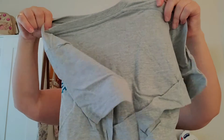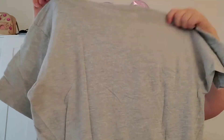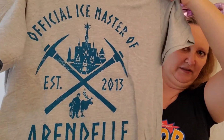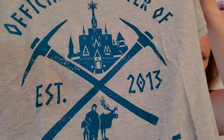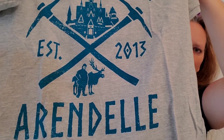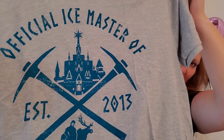I like to be surprised, so I'm just going to reach in. There's one big item, so I want to save that — let's do this first. A shirt! It's the Official Ice Master of Arendelle, and it's got Kristoff and Sven on there in the castle. I did put on my preferences that I love Frozen and Frozen 2, especially Kristoff. I'm super excited for this — I love it and I don't have this shirt yet. This will definitely be going in the suitcase next time we go to the parks.